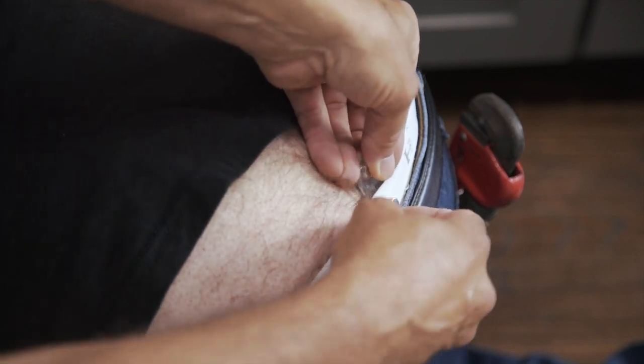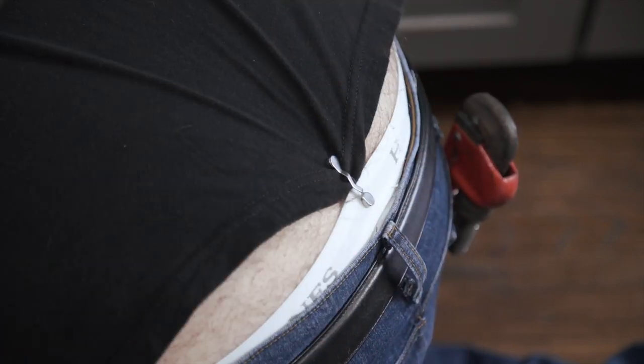You can even use it for modesty — modesty for all kinds of cleavage. What you gonna use yours for? Go to readarrest.com and join the party.